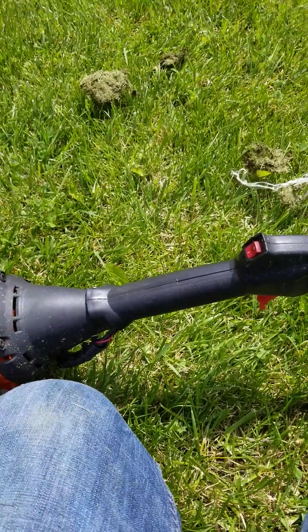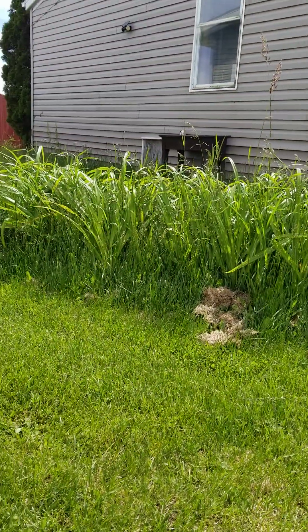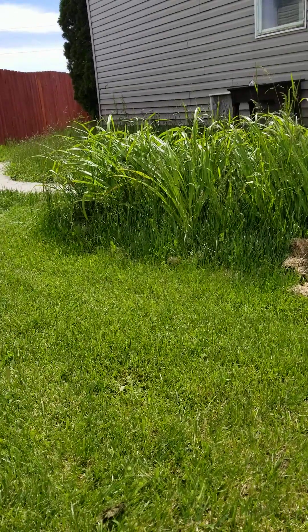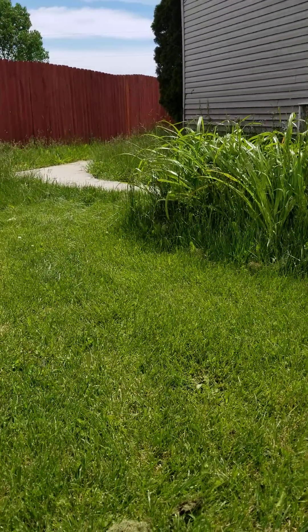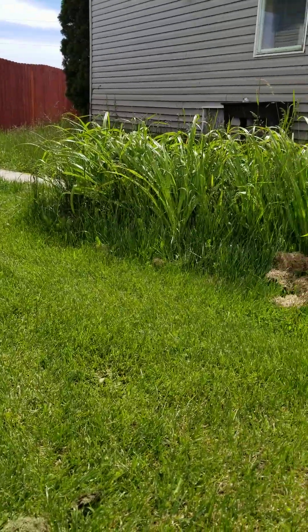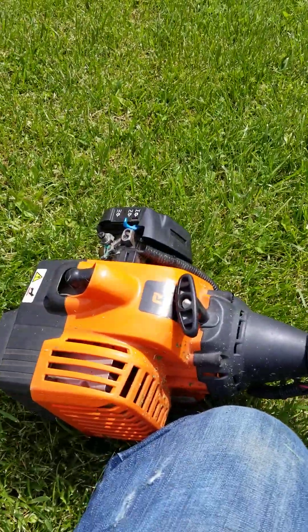I only want to get in front of this house and window here, because I've got some hostas in there and I want to get everything trimmed around. Hopefully we can get this thing back up and running.